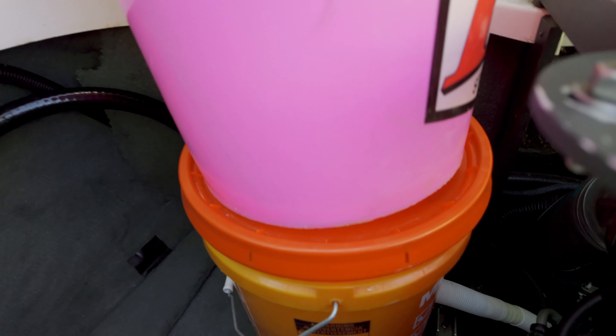One tip from online: try to use antifreeze with anti-corrosion agents, as it can help with corrosion year over year. Also, try not to use antifreeze with alcohol in it — some antifreezes contain alcohol, and that can dry out your tubing over time. I don't think this one has alcohol in it, but it's something to look out for.